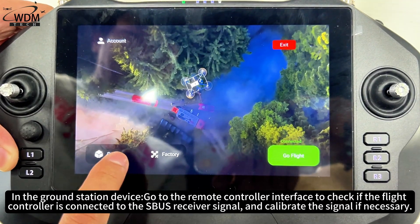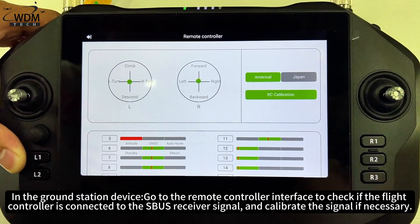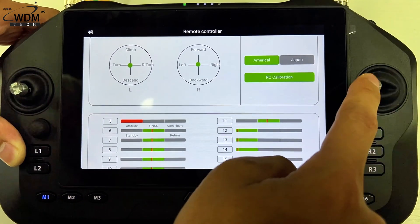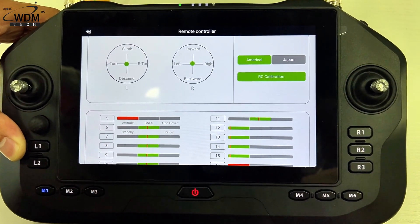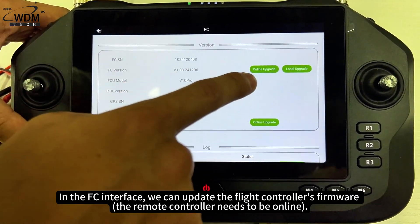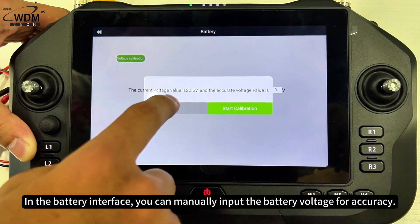In the ground station device, go to the remote controller interface to check if the flight controller is connected to the SBUS receiver signal and calibrate the signal if necessary. In the FC interface, you can update the flight controller's firmware. In the battery interface, you can manually input the battery voltage for accuracy.